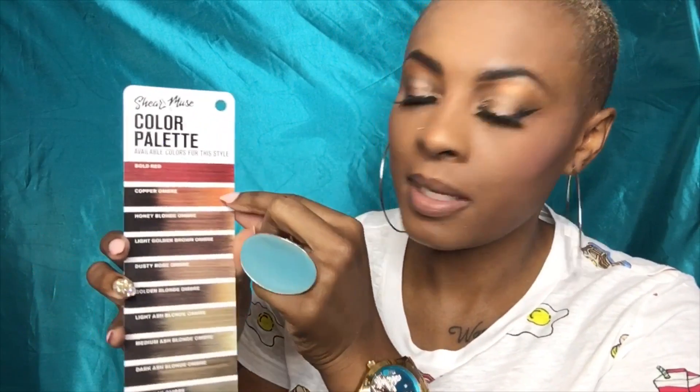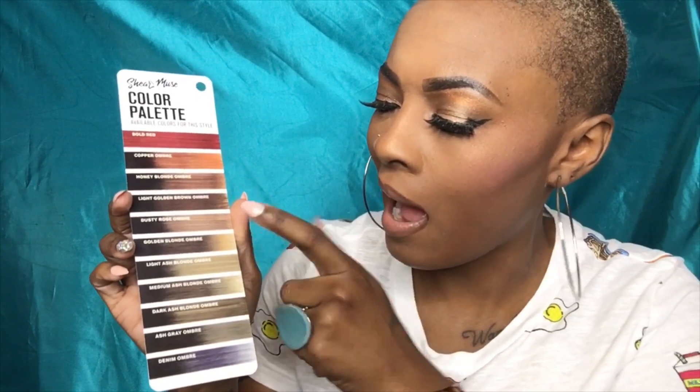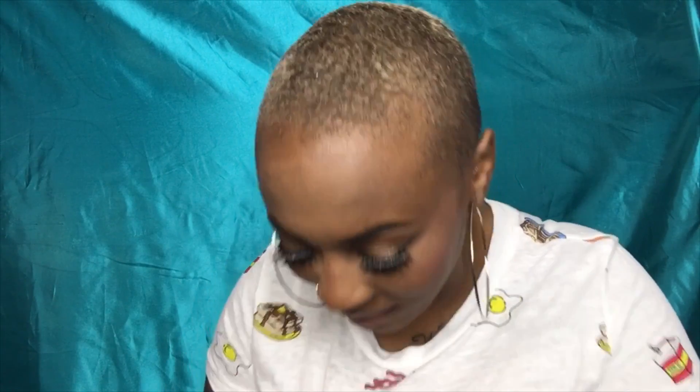What I do love about what they included in this is they included a little color palette showing all the colors that the Sheer Muse collection comes in. The model on the stock card has it in denim ombre, which is a really cool color, but I have it in Copper Ombre. Their salon inspired colors are gorgeous — I almost got one of the ash blondes, but I'm trying to keep it fresh for y'all.